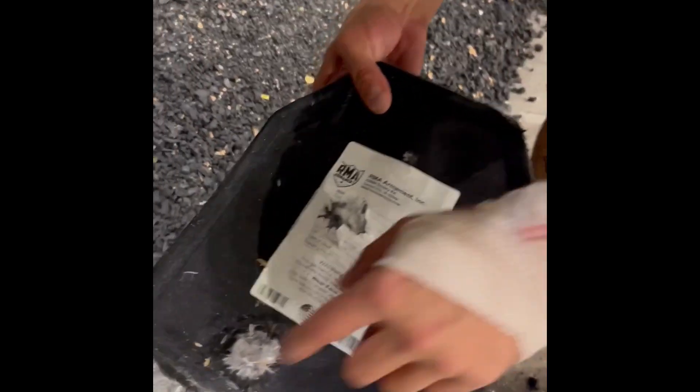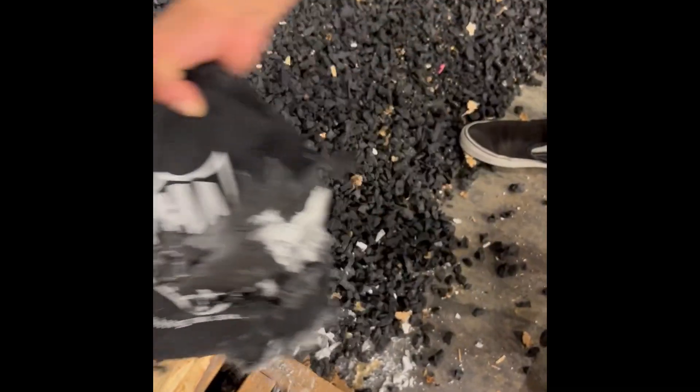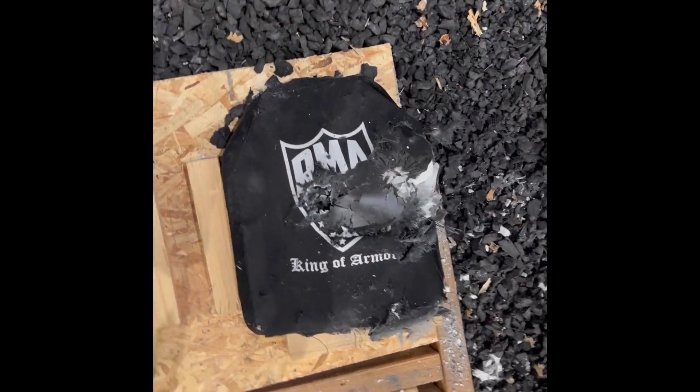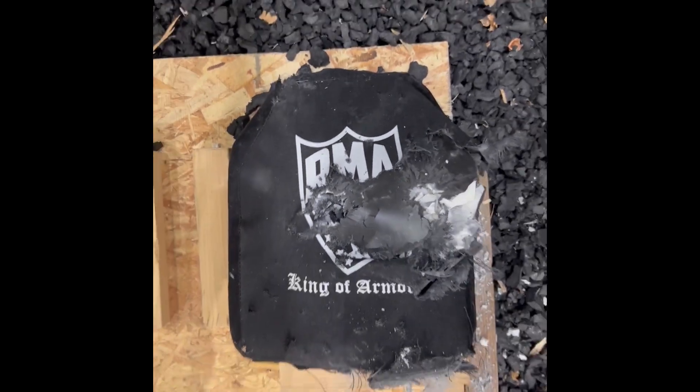At this point it's weak, but it's taken a lot of abuse. RMA — it held up good. 9mm, 5.56 — check it out. It held up good though.